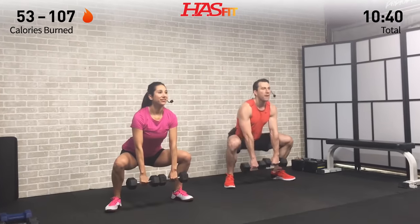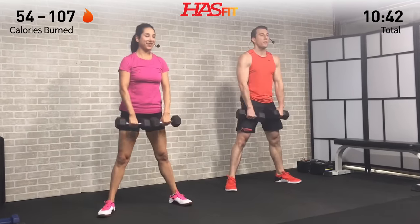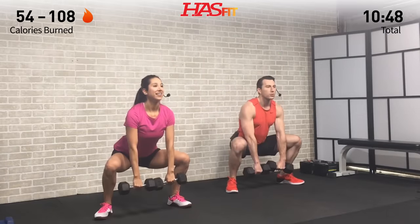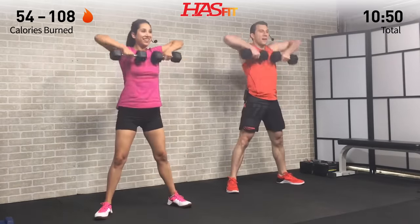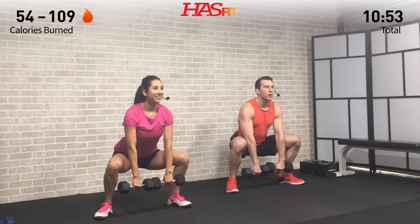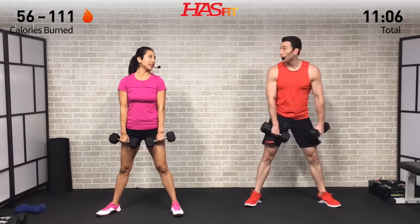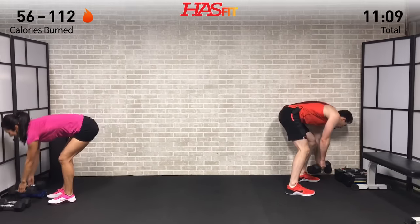Eight reps: full range of motion on the way up, pulling up with those elbows, complete stop at the bottom. Try to get those hips parallel to the ground, keeping your back nice and straight and core tight. Really feel those hips stretching back — you don't want to be hunched over. Pull straight up from those elbows, keeping the dumbbells close to your body.